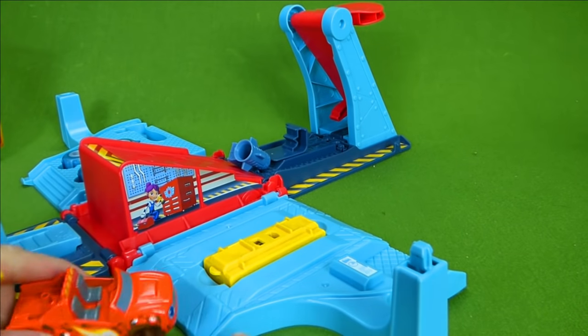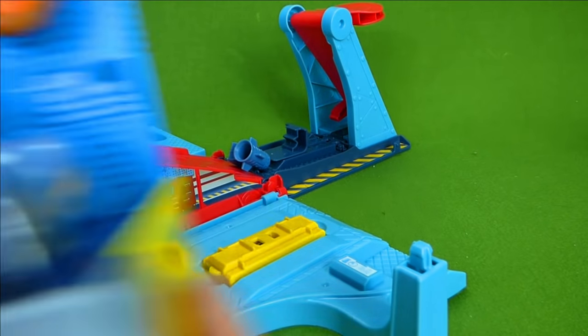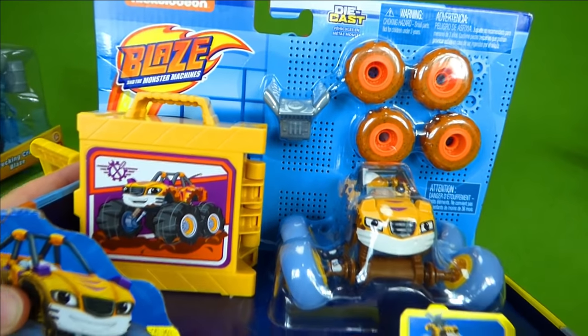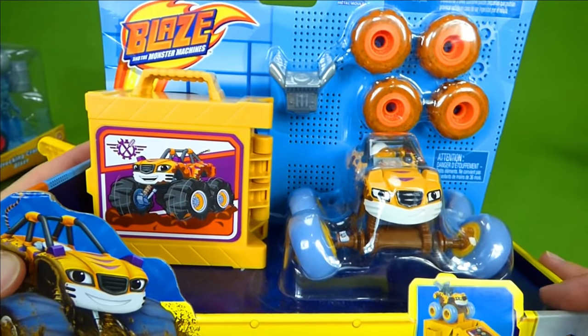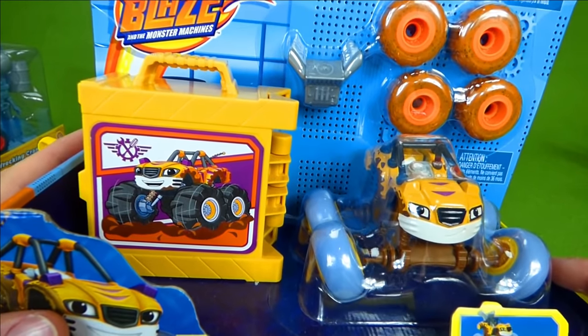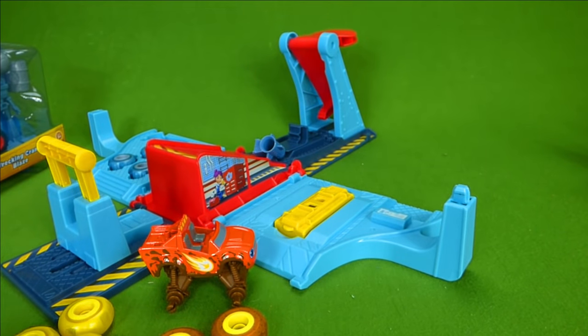Time to put some tires on! Now keep an eye out because tomorrow on our channel we've got a really cool Blaze toy. It's muddy Stripes — he's got muddy tires, a cool engine, and blue tires. Tomorrow morning I'll post the video of us unboxing Stripes, so that's going to be a lot of fun. But right now let's get Blaze's tires on.